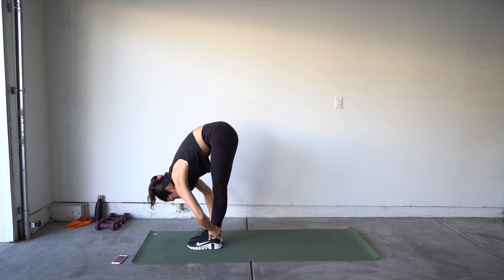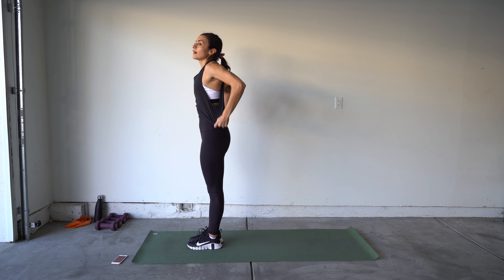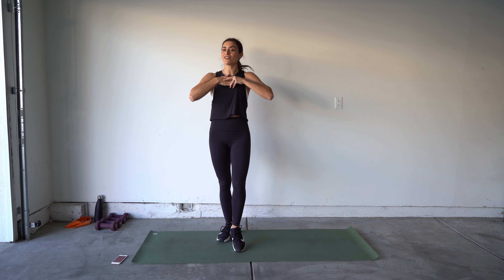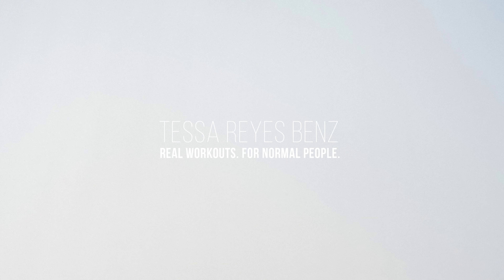Switching legs — other foot forward. Check those hips, make sure they're in alignment, we're not opening up at all. We can either stay right here if this feels good, or we can lean forward. That felt so good — we did it! Kick back into your downward dog one last time. Step or jump forward, whatever floats your boat. Give yourself one last hug towards your legs and then roll up nice and slowly. And we did it!